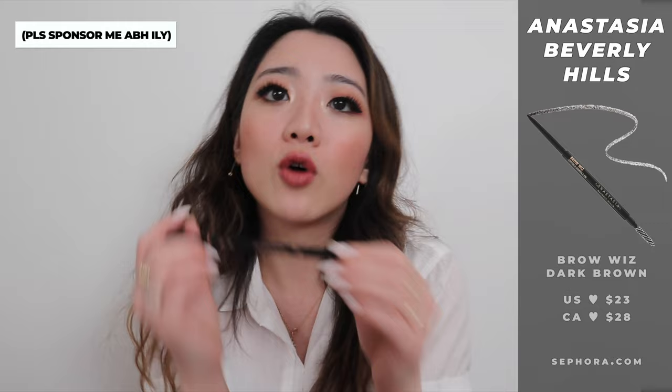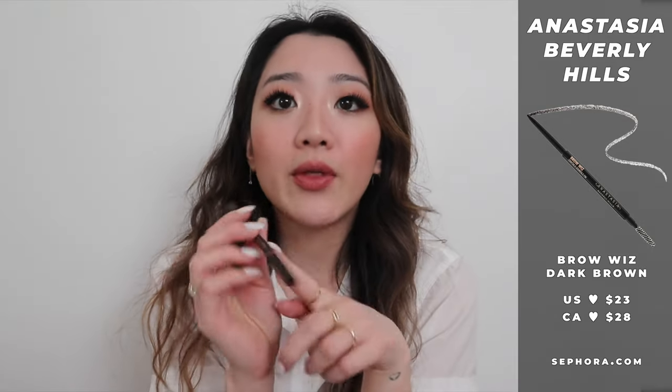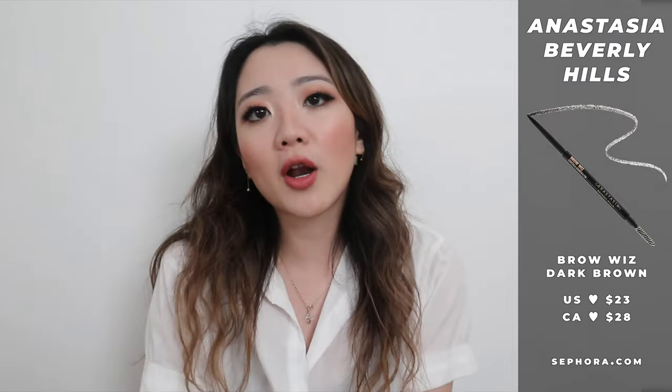The second product I'm going to be using is also another Anastasia Beverly Hills product. Honestly, I just feel like she is the queen of brows. If you ever want any of my brow products, even before this trend — even with the 2016 brow look, the more micro-bladed look — I used the Anastasia Beverly Hills pomade. I'm such a huge fan of this brand. Also, if you want to sponsor me, hit me up! The second product is the Brow Wiz.